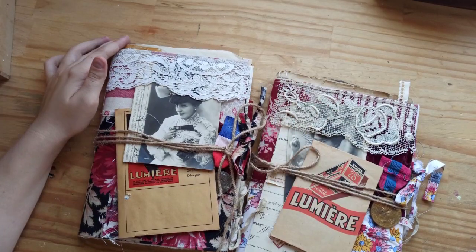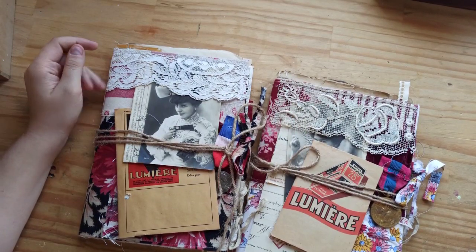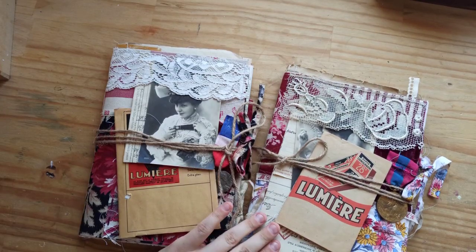Hey guys, welcome back to a new video. Today I have a flip through of these two journals to share with you.